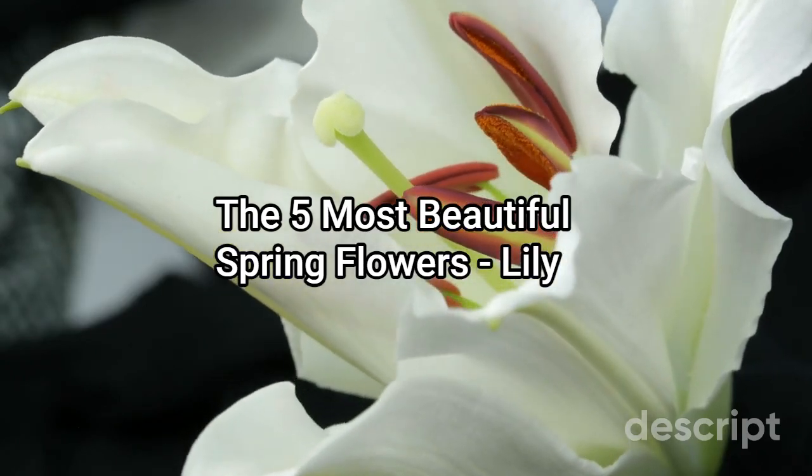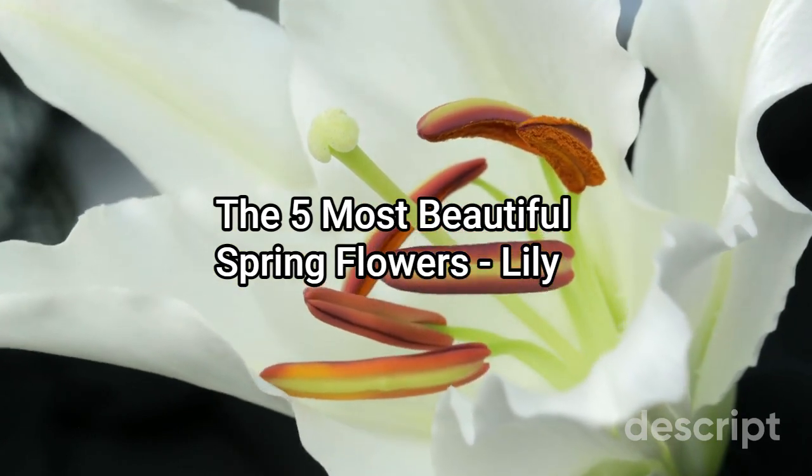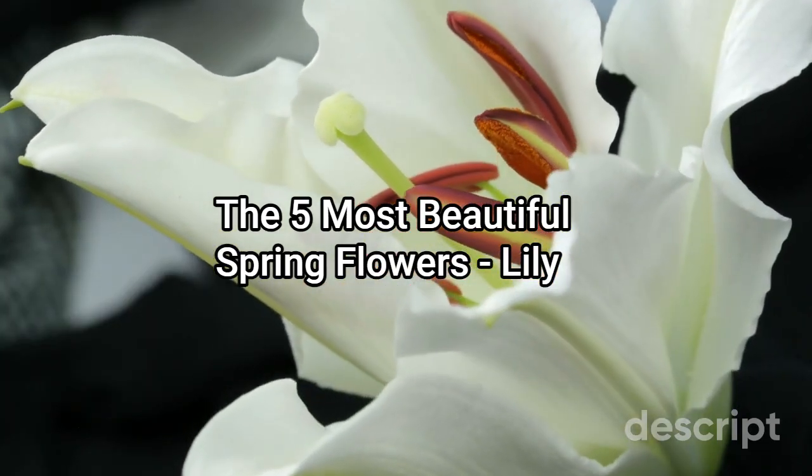Lilies are popular as ornamental plants, grown for their beauty and fragrance. They come in a wide variety of colors, including white, yellow, pink, red, orange, and purple.